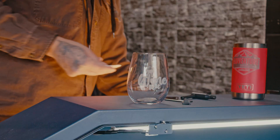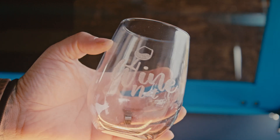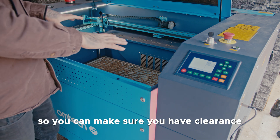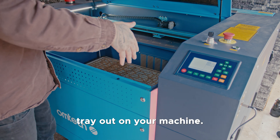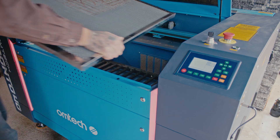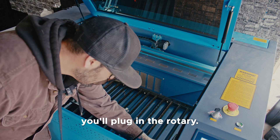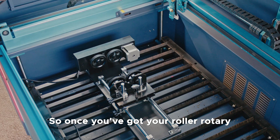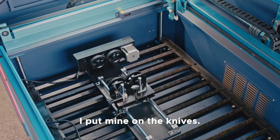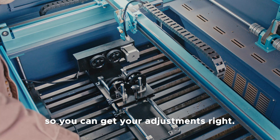Now for the roller rotary device: you're going to want to lower the bed all the way so you have clearance. On the Pronto we need to take the honeycomb tray out — your machine might be different. Just like the chuck style, you'll plug in the rotary in the same spot. Once your roller rotary is attached, I put mine on the knives — you're going to want to get your laser head in position and do this before you turn the Y-axis on for the rotary so you can get your adjustments right.